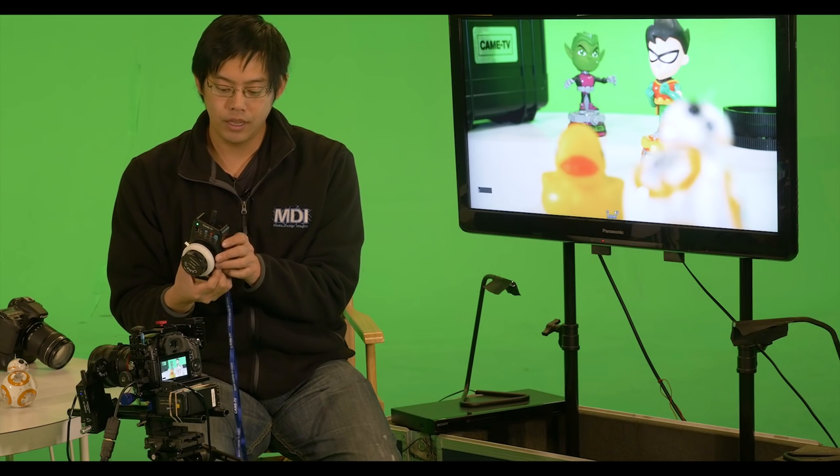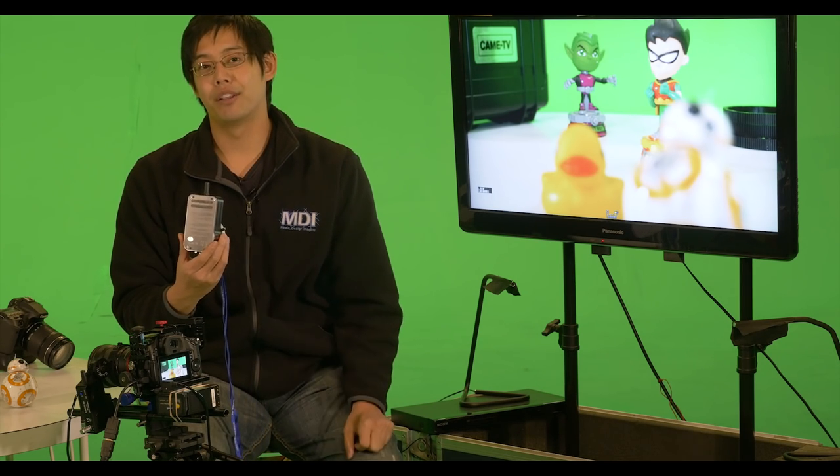Should you forget any of these steps, a cool thing is that all the instructions are printed on the back of the remote.